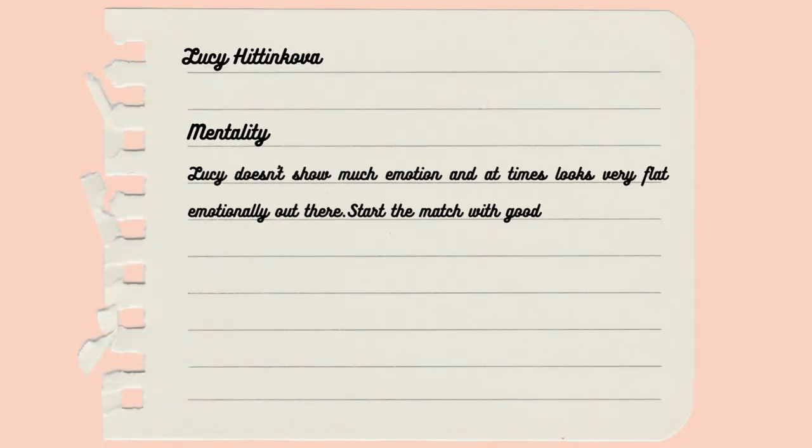Last but not least, what's Lucy's mentality like? Is she a tough competitor? What's her body language like — does she get down on herself, does she get angry with her parents and get really frustrated?